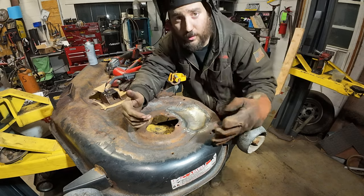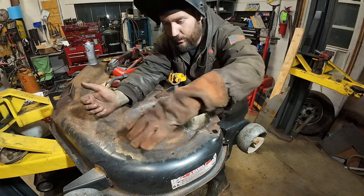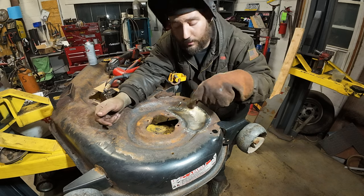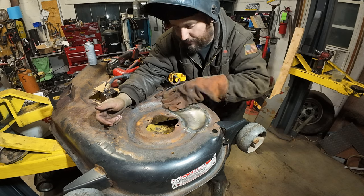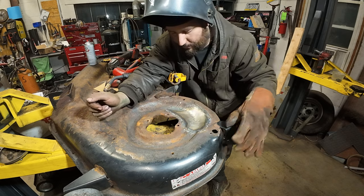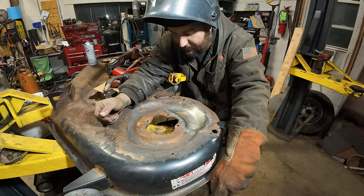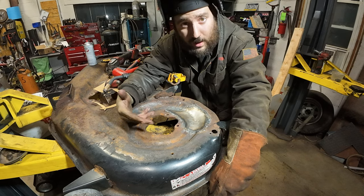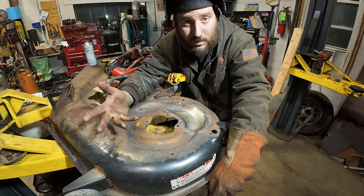It ain't pretty, but realistically it's never going to be seen because there is a big guard that goes over here that traps grass and then rusts the deck out. Next time this will be seen is when this side rips out. Anyway, I've got a couple other spots I've got to patch up. I'm going to use the same concept — just cut a piece of sheet metal out, get it tacked, and then start hammering it into position.